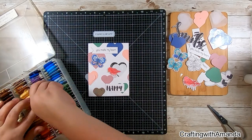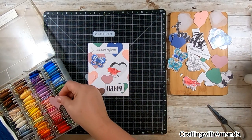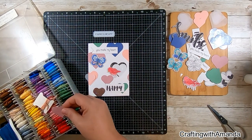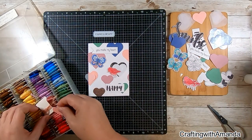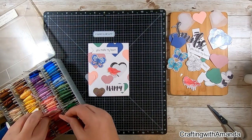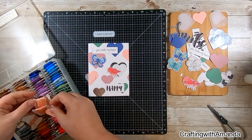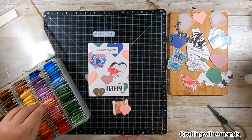I grabbed my floss container to match colors, then realized I could take the heart pieces directly to the box, which makes it easier to find a match. Those moments when you realize there's an easier way to do it — that's exactly what I'm doing, and it makes it a lot easier to find almost an exact match in my floss bucket.